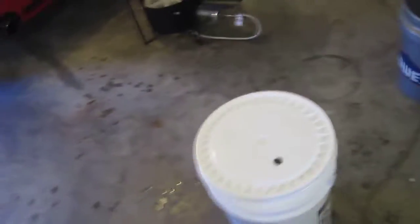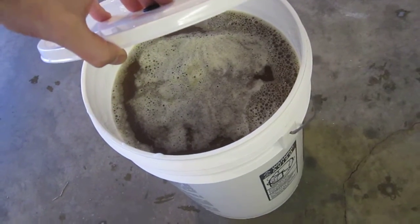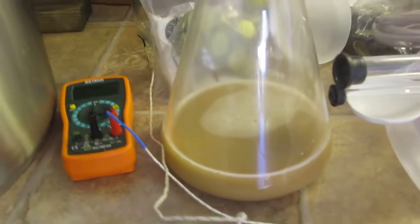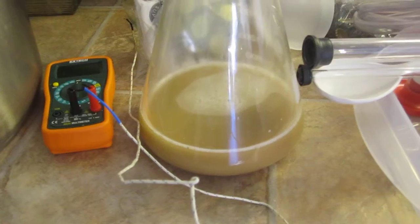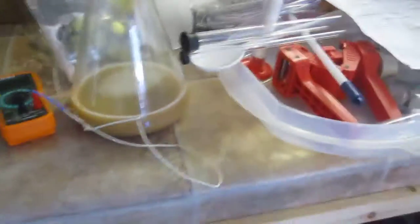All right, so what we got here is some Sam Adams Oktoberfest that I just cooled down to about 78-80 degrees, and I've got my yeast starter that's been going for about 36 hours at least. What we're gonna do is aerate the beer — my technique seems to work out pretty well.